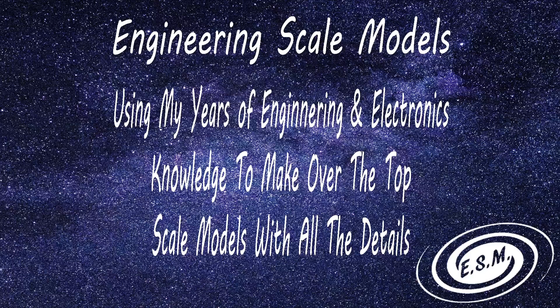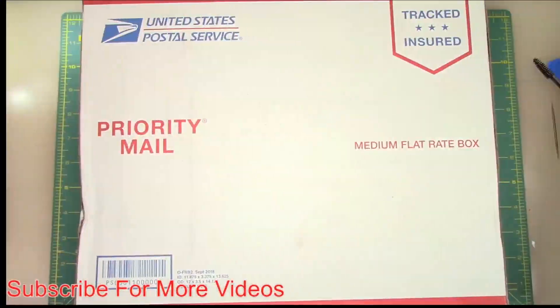Welcome to DreamScale Models. I'm Jason, your host, and I do models and electronics. Normally I would say Nintendo Switches, but we have something totally new for the channel right now. Let's see what I got in the box.